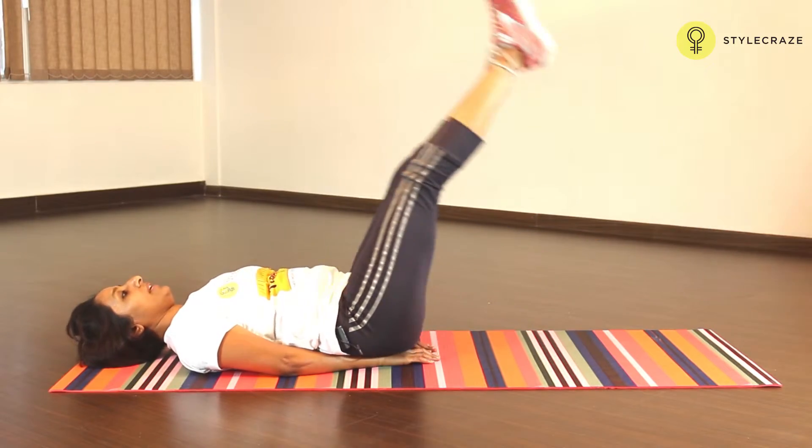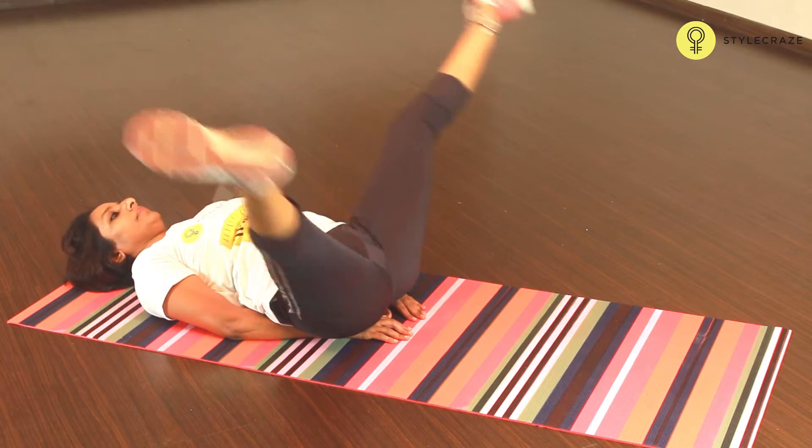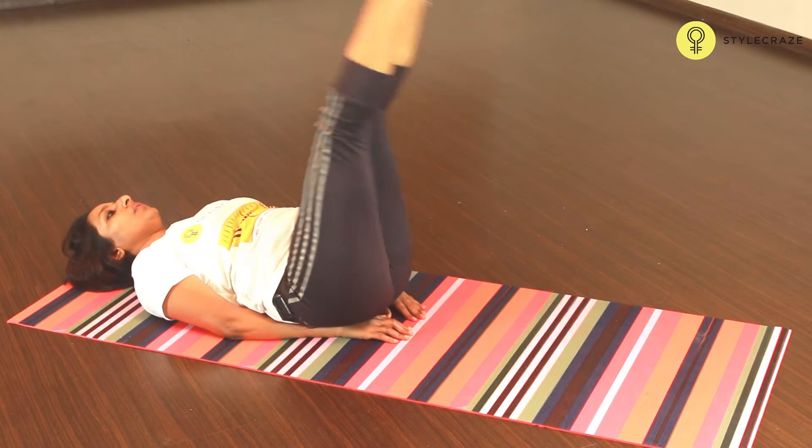Keep breathing naturally without straining your upper body. Two more. We'll do one more time.